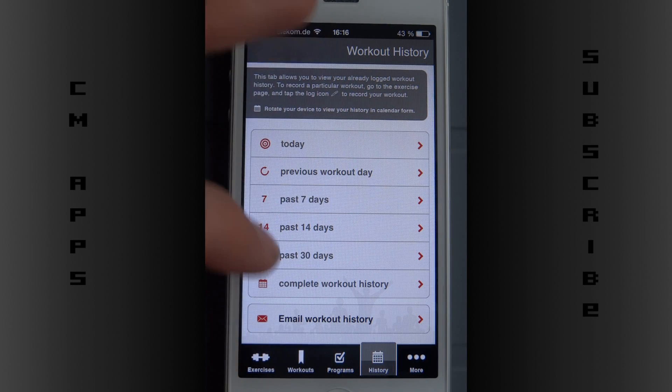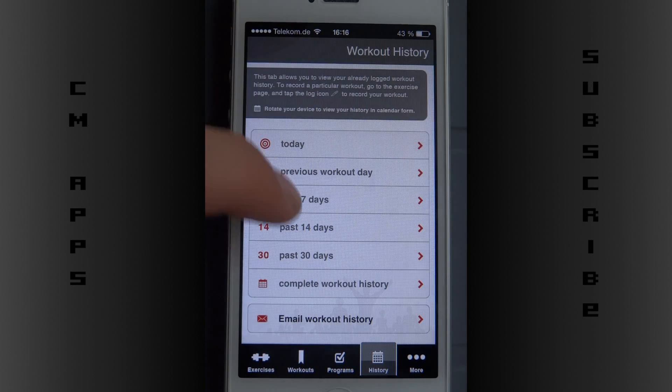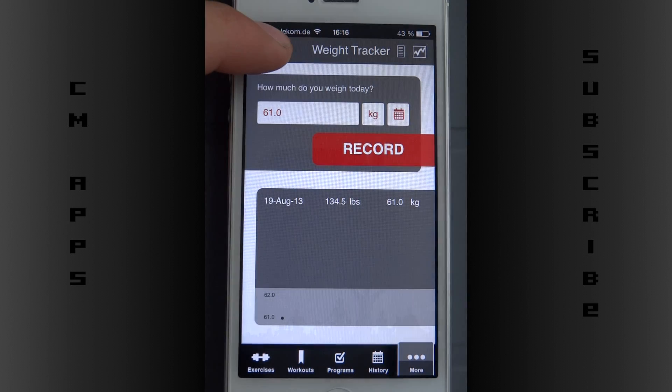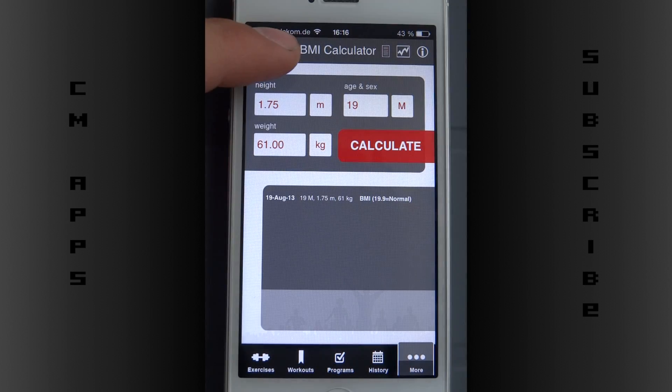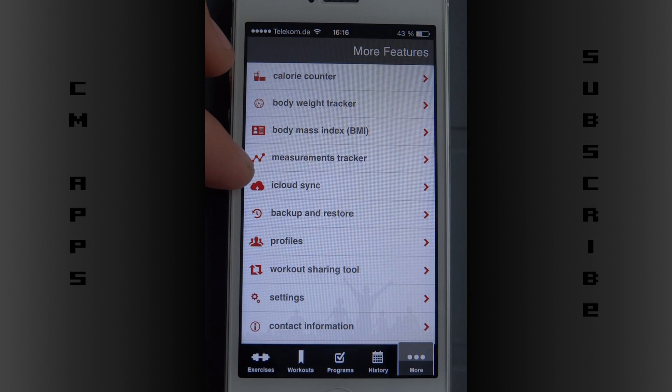Here you can see my history — I just bought it two days ago so there's no history at all yet. Then there are a few tracking things: my body weight tracker — 61 kg, okay — and my body mass index, which looks quite good.